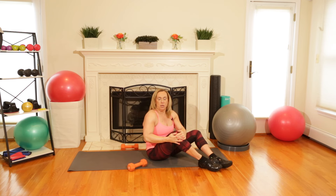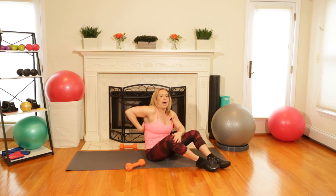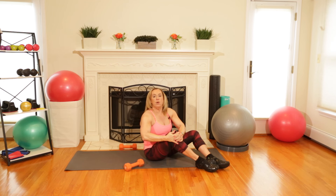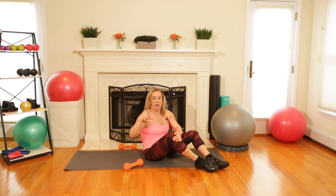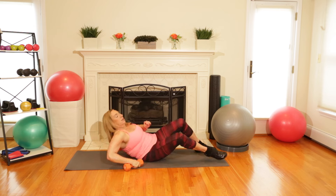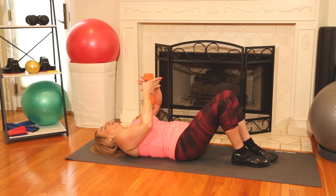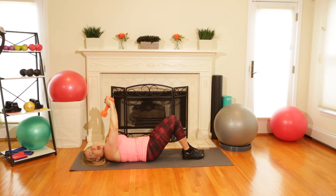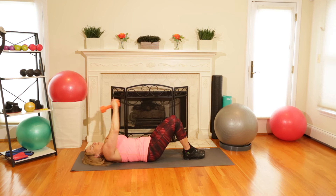The next exercise is called a chest-lat pullover. Your lats are the upper part of your back — better known as all that fat that hangs over your bra. This is a great exercise to help firm that up. This time I'm only going to use one weight. We're going to go back down on the floor and hold the weight using two hands. Belly contracted, and the movement is going over your head and then coming back to your lap.